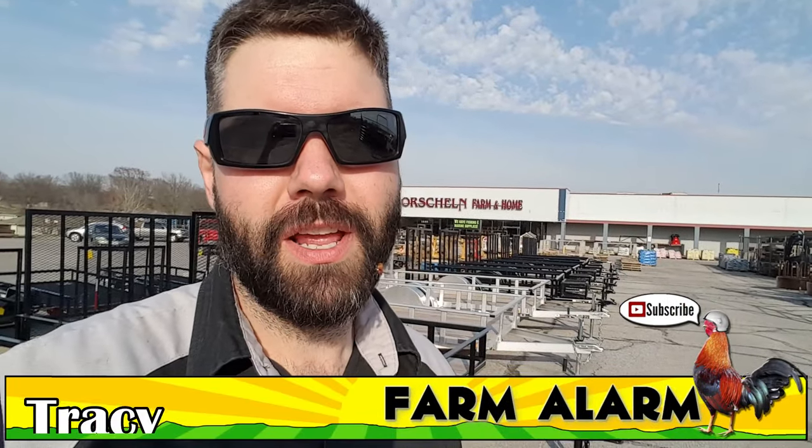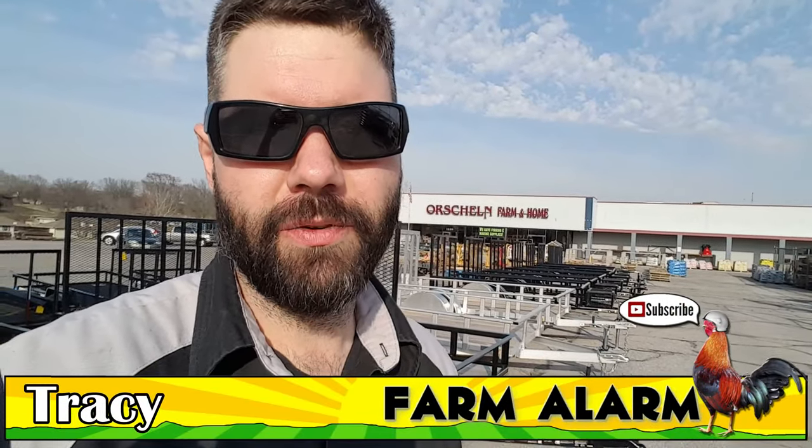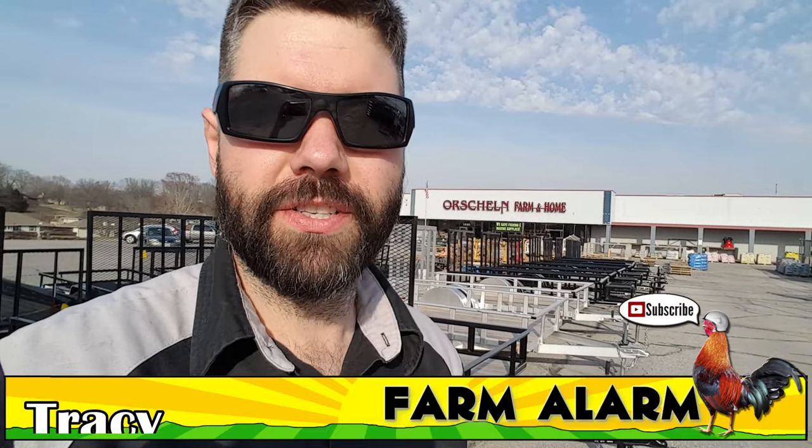I just got here at my local farm store. Today I wanted to check out a feeder. We just got some sheep and I want to see whether it's going to be more cost effective to buy one or build one. Stay tuned.